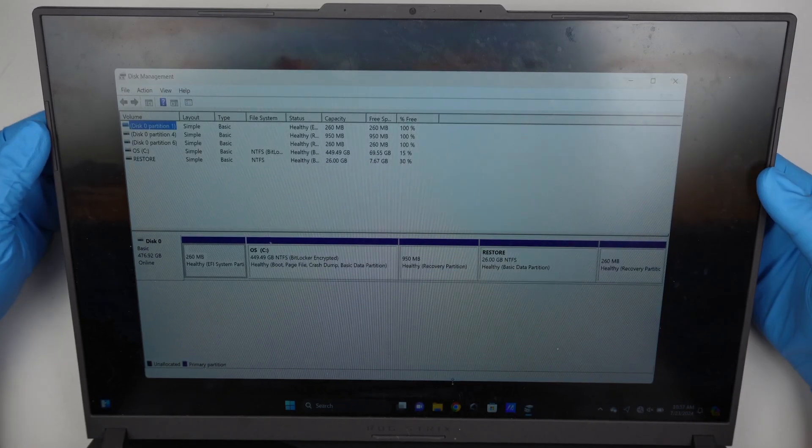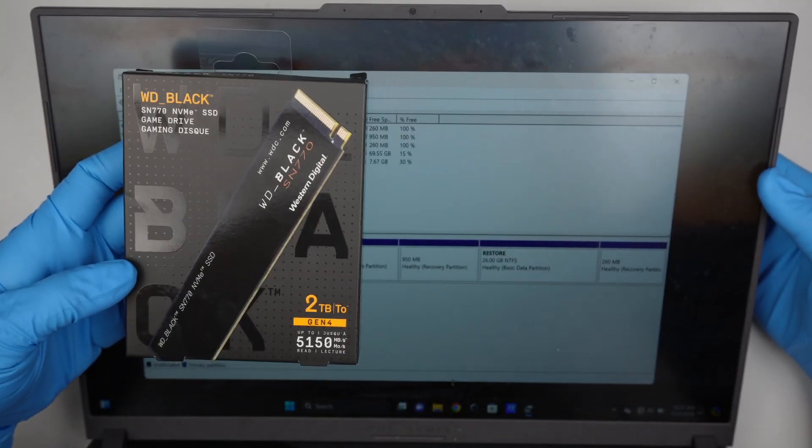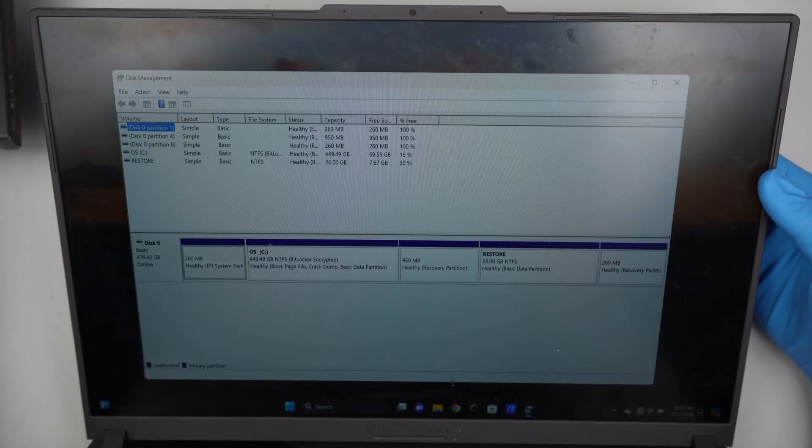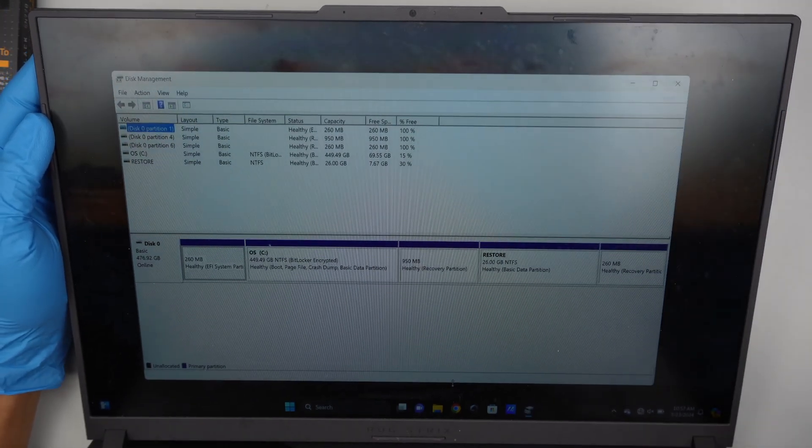Hi, welcome. In this video I'll be adding an additional M.2 SSD in this ASUS gaming laptop. So if you're planning to add additional storage, this video is going to walk you through from start to the end.